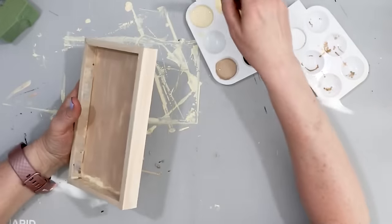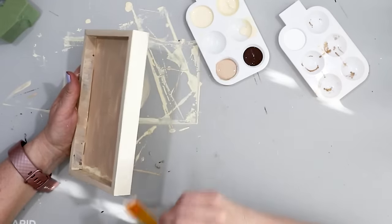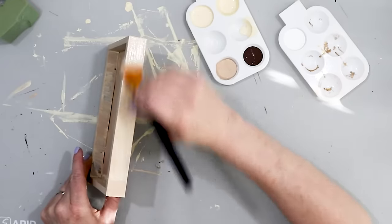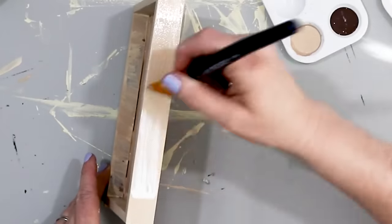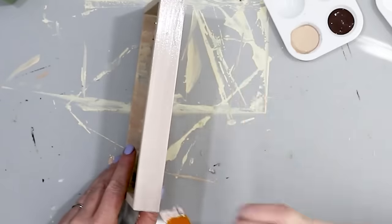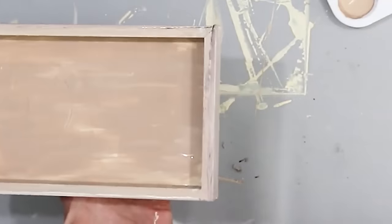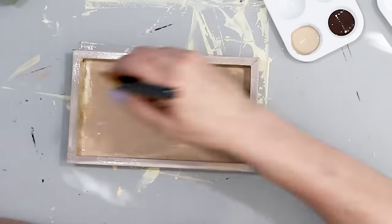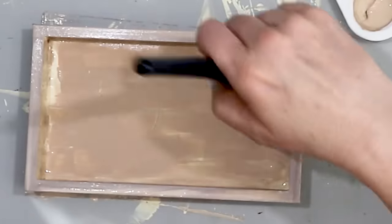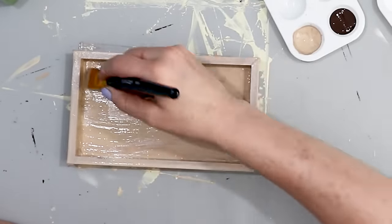After the first coat of paint had dried on my frame — or tray as it is now — I added another couple of layers of different similar colors: the cream color, the medium brown, and the burnt umber, plus a little bit of white. I like layering the paints while it's wet because it gives depth and looks really nice. I went around the outside of the frame, the top edge, the inside edge, and the bottom with this layering paint technique. You can't really see those little remnants of the love lettering that was left from the glue anymore.